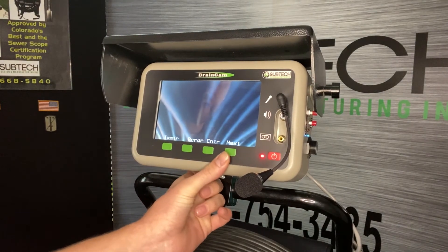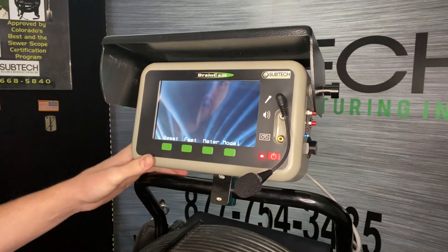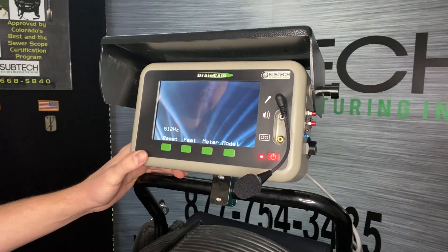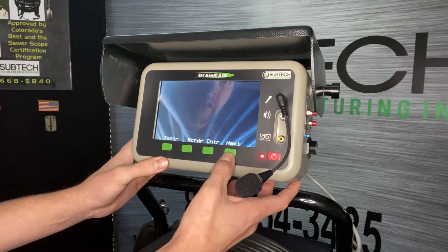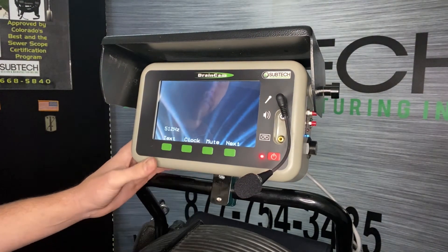Going back into Menu, we'll go into the footage counter. Here we can reset or change from feet to meters, and we can also get the model information of the camera. Hitting Next, we now have Text, Clock, and Mute.